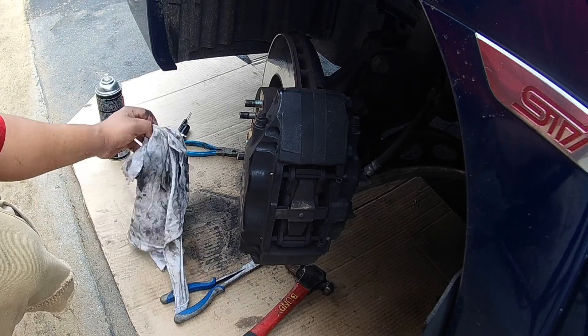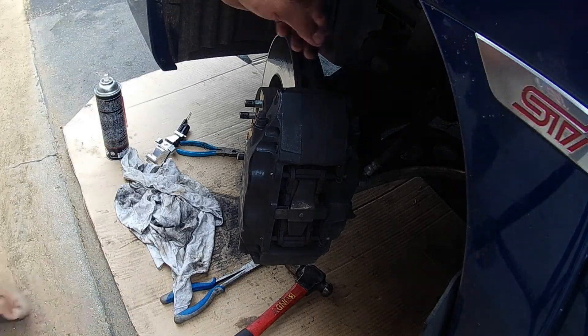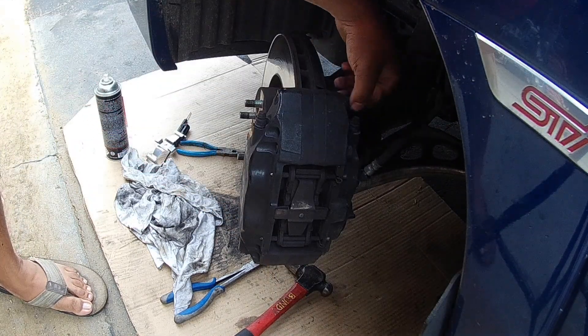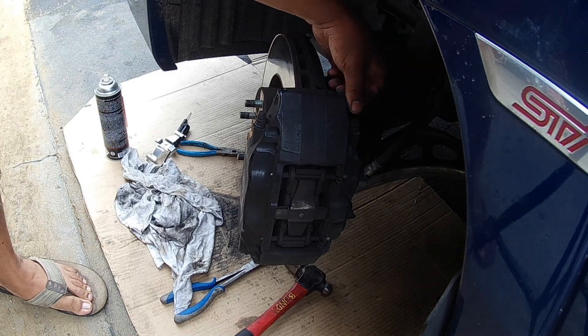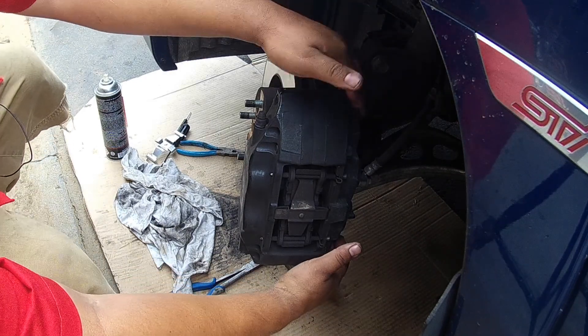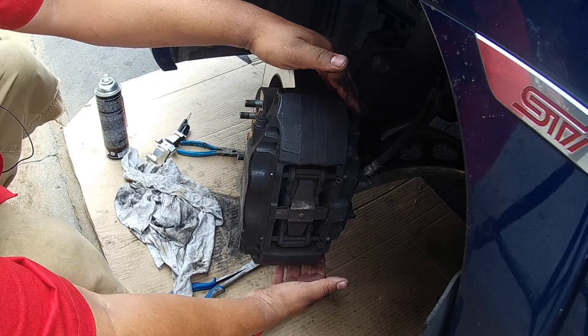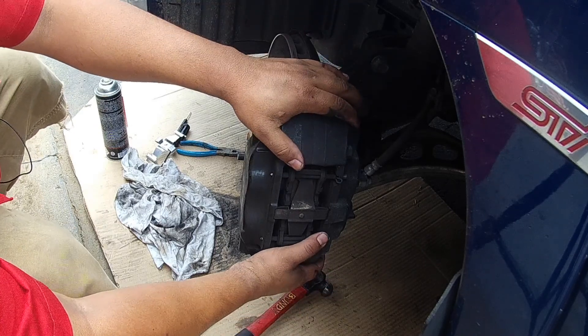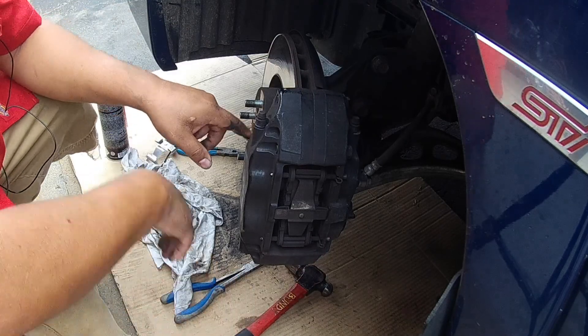We are actually just swapping pads, we are not doing the rotors. If you want to do that, there are two brake caliper bolts back here, maybe a 17. There is one at the very bottom and one at the very top. You take those loose and you will be able to slide the whole caliper off, giving you access to the rotor. But we are just doing the brake pad swap.